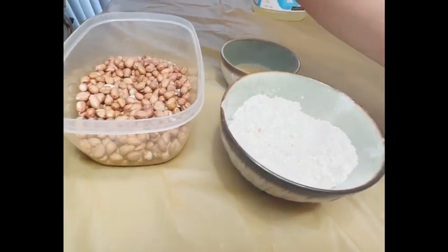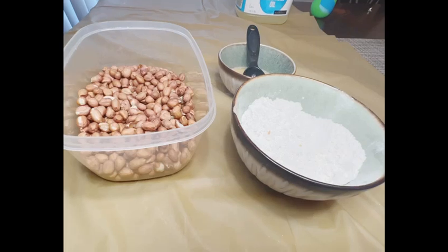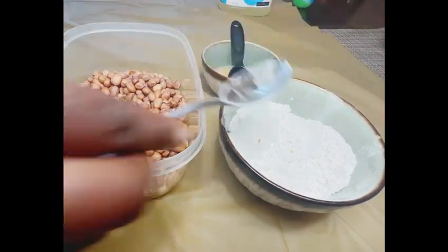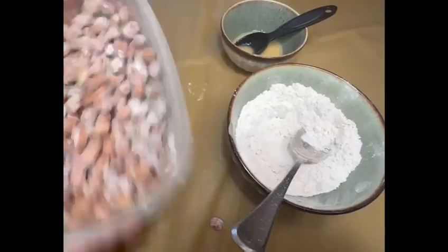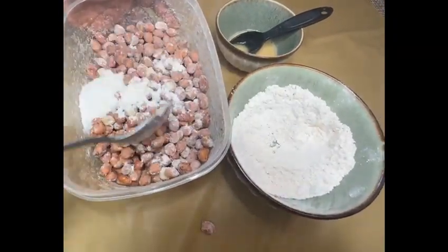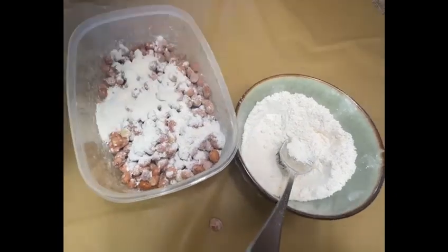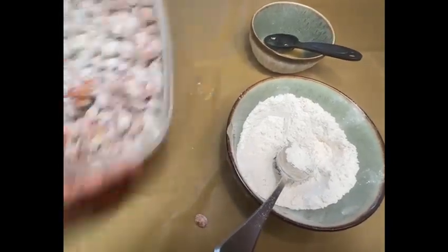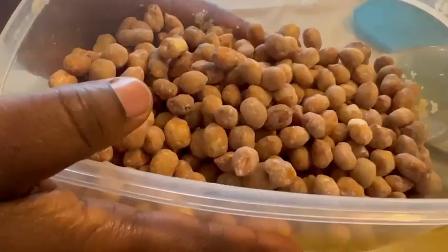Put my peanuts in a bowl that will be easy to mix, and put a little bit of the dry in. After mixing the dry and the wet ingredients together, you mix it faster until it's coated. When it's coated, it looks like this.